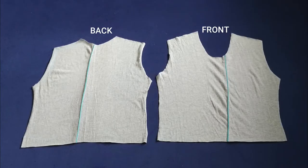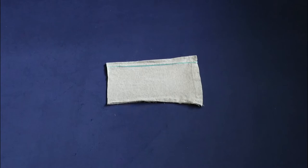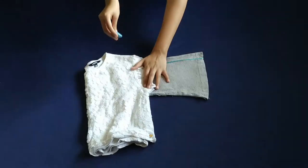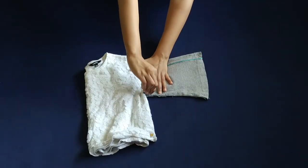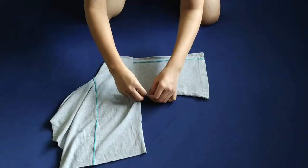Now the front and back pieces are ready to stitch. I had some leftover fabric so I decided to add sleeves. I'm using the same crop top to mark the side of the sleeve, then using one of the pieces I just cut to mark the armhole.